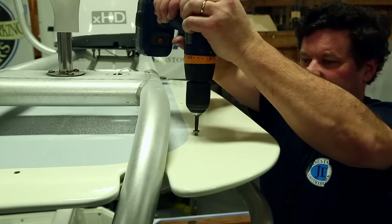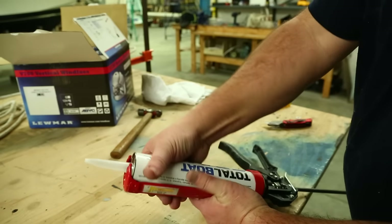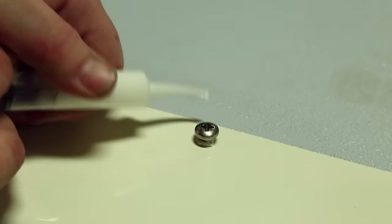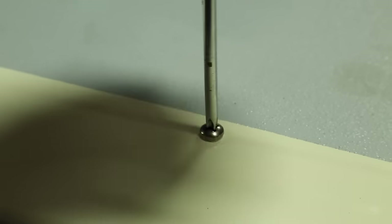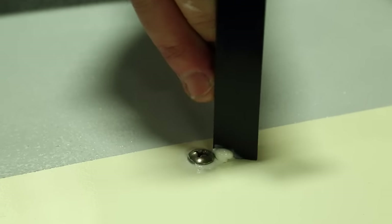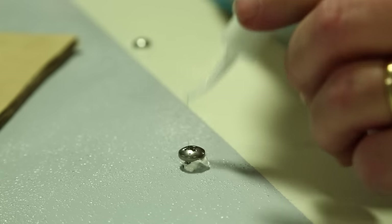We start to fasten it down and bed the fasteners with TotalSeal. We tighten down all the fasteners to pull the panel down to the aluminum frame, and then individually went back to each one of the machine screws and put some TotalSeal underneath the head of each pan head machine screw, then tightened it back down. That way we get a watertight seal around each fastener so when there's rain and salt spray on the hardtop we don't need to worry about moisture getting down into the foam core of these panels.